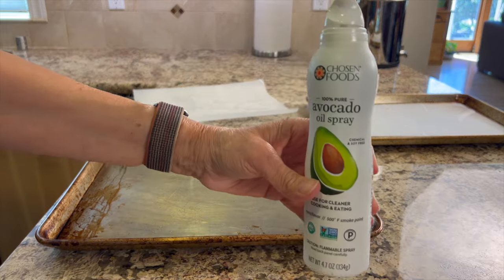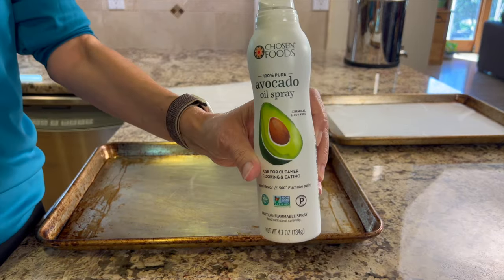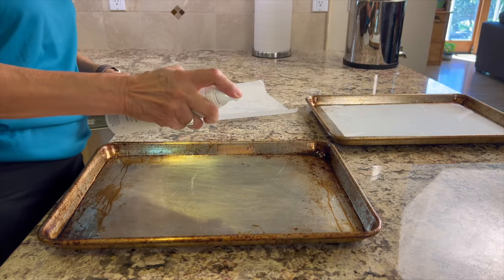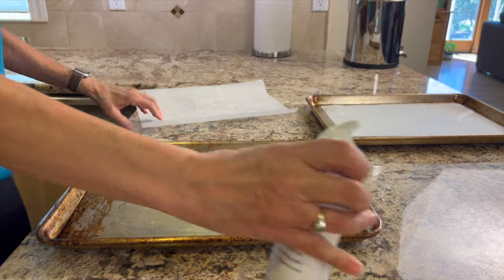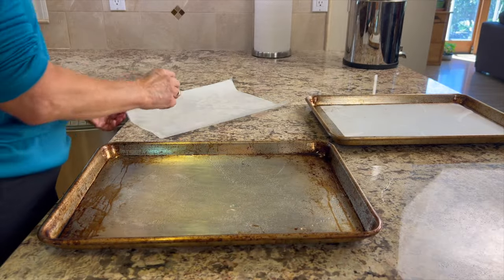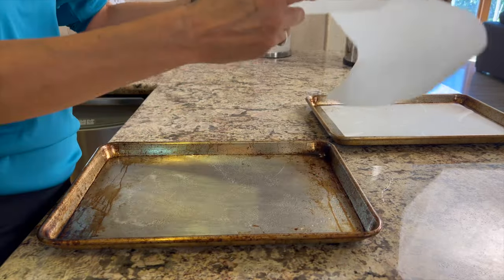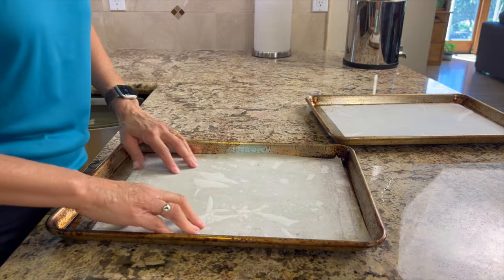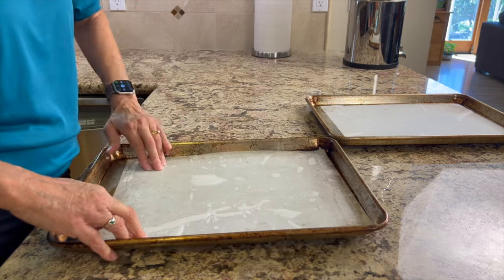Before going further, let me show you how I'm prepping the pans. I'm using an avocado spray, but you could use any kind of oil spray because it's not touching the crackers directly. We'll just spray a little on the pan to make our parchment paper stick so that once I pour the batter on, it won't move around.